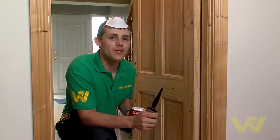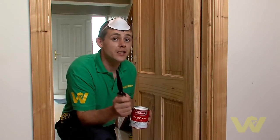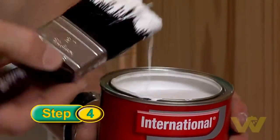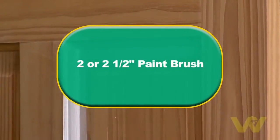Now we're about to start priming the door. Remember, this is following the same steps whether priming or painting, as a good start leads to a good finish. Paint in the direction of the grain using even strokes. Make sure you get yourself a good quality two or two-and-a-half inch paintbrush which won't shed its hairs.